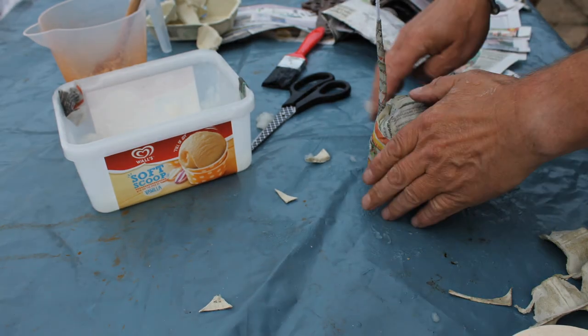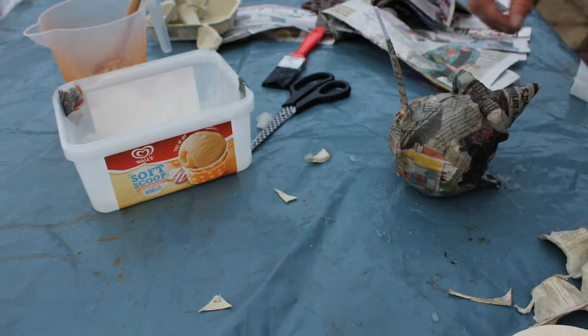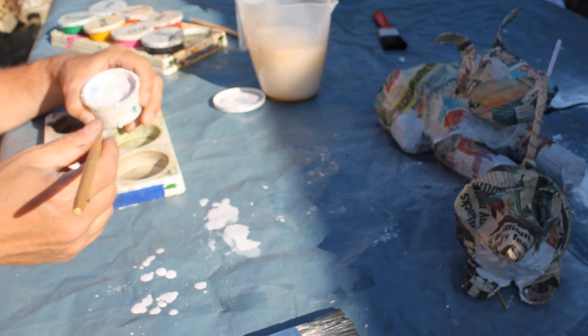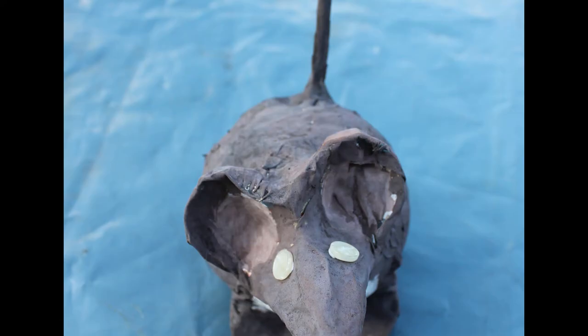Then you need to leave it to dry. I left mine overnight before painting it with whatever paints you may have — I used tempera paint, but poster paint or any paint you might have in the garage works fine. Then use two little buttons to make the eyes. Glue those on firmly and you're done.